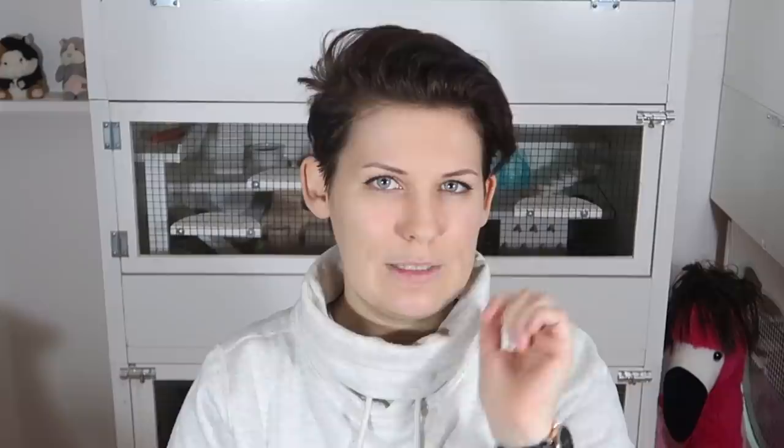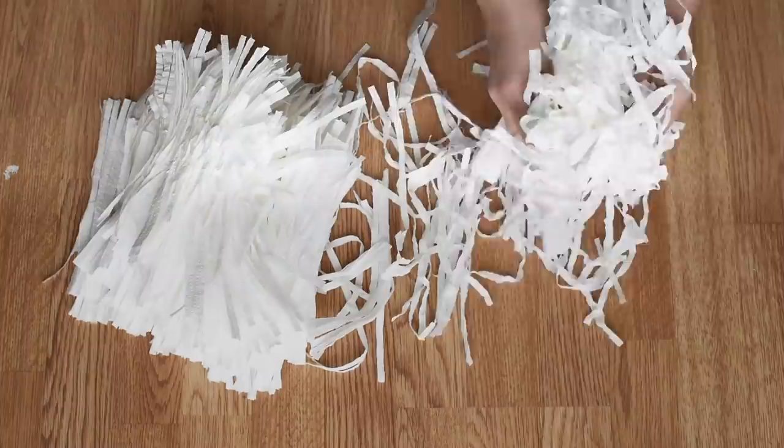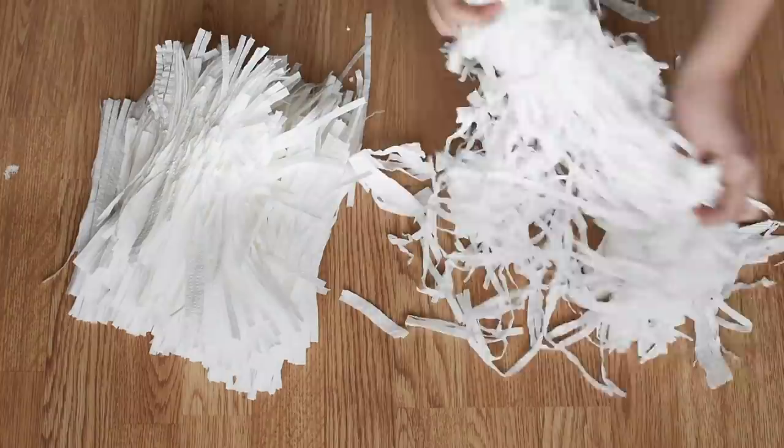Tip number three: when you finish shredding all your tissue, you can put it straight into the enclosure, but I've found that if you take the shreddings and bunch them up and rip them apart in your hands, it creates a much fuller and much fluffier look, which just looks nicer in the cage. I've also found that my hamsters have an easier time building burrows in it if you fluff it up, as opposed to putting it straight in.